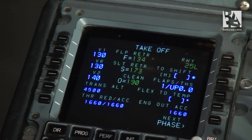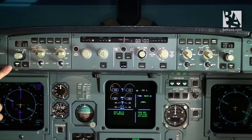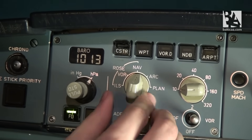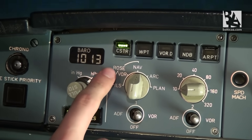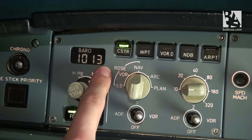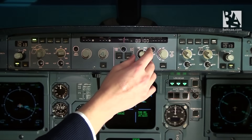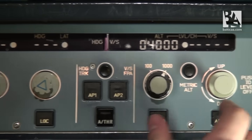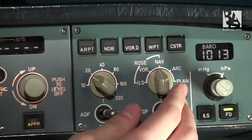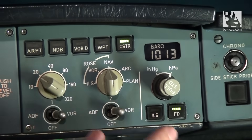The last thing we have to do is set up the FCU, the flight control unit. On the FCU we check that the flight director is on, that we have a comfortable position for our navigation display, that the constraints are on, and that we have the correct pressure of 1013. These are computed automatically. We then select an initial climb altitude, which in this case is 4000 feet, and do the same on the right side: comfortable position, constraints, correct QNH, pressure, and flight director.